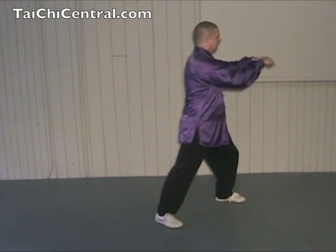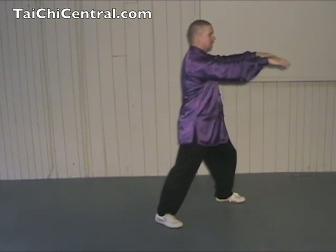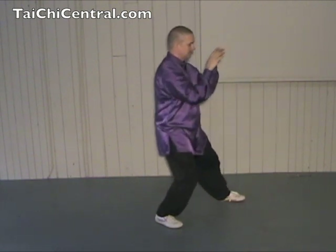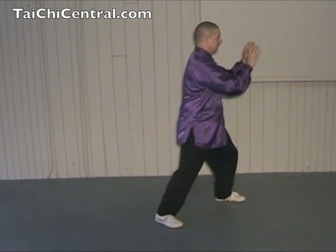Then extend the left hand over the right hand, and Ji, cramming. Then extend the hands forward at shoulder level, palms down. Shift back, let the hands drop down to the Dan Tien as you raise the toe, then drop the toe, and shift forward — An.